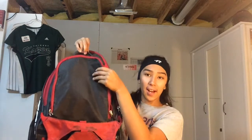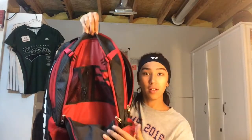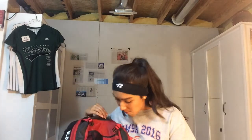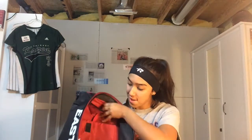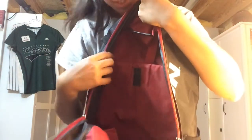Next is the pocket behind the helmet pouch, and it just has all these pockets. I don't really use this, so I don't know what you put in here, but I guess you can put whatever — cards, phone. Maybe this is where your phone goes. I normally use the big part right here instead.